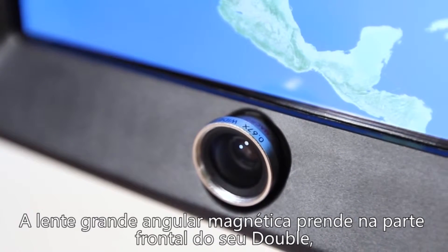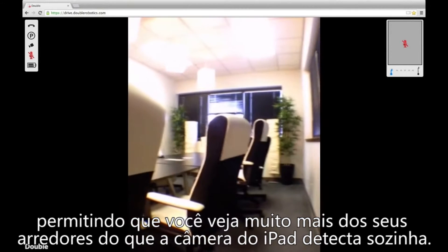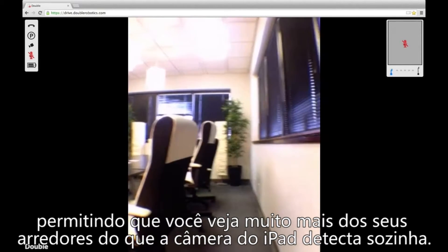The magnetic wide-angle lens attached to the front of your Double allows you to see a lot more of the surrounding area than your iPad camera detects on its own.